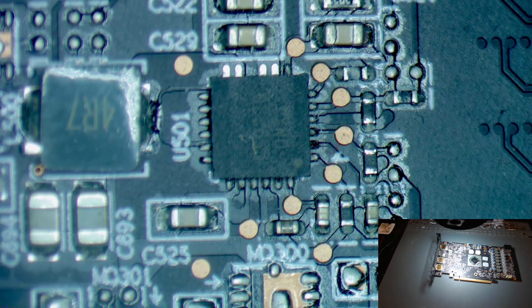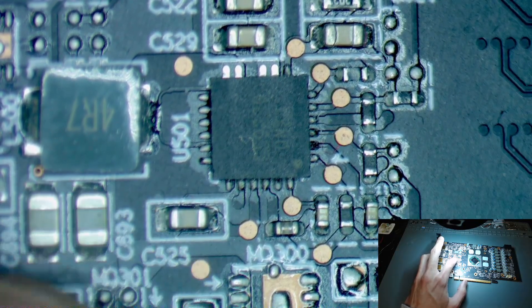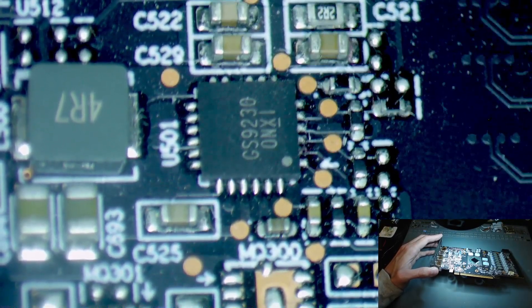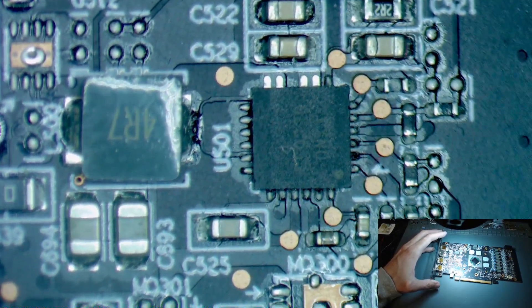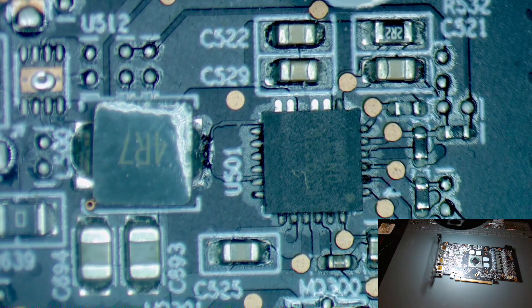Now we've got it under the microscope we can take a look at that five volt buck converter. We only have 300 millivolts output on this inductor right here. Taking a closer look, this is the GS9230. These GS components are not super great so I'm not surprised it's not working correctly — it could be a bad component, a bad input, or something else going on with it.